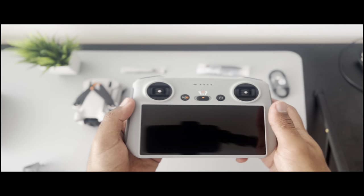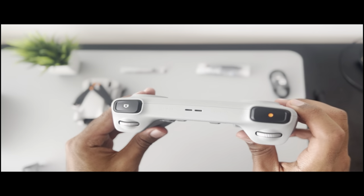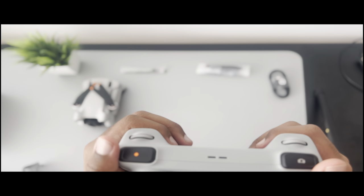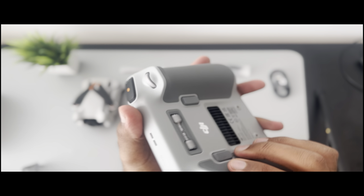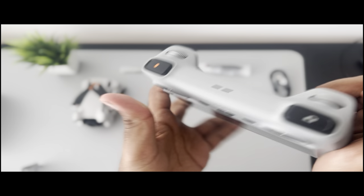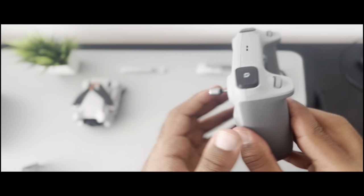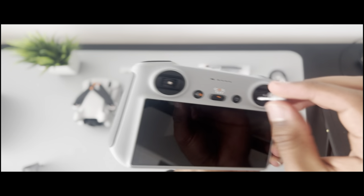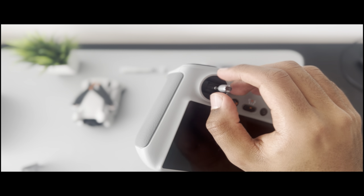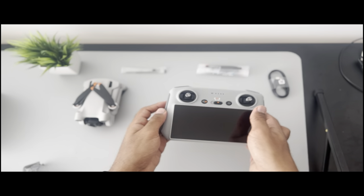The built-in screen is clearly visible. At the back we have our thumbsticks and customizable buttons C1 and C2, the record button, and the photo capture button at the top right. We install the thumbsticks at the front top — it feels fairly good in the hands, like you're holding a gamepad, honestly very comfortable. At the bottom there's a USB-C port for charging, and underneath a door there is another USB-C port and a memory card slot.